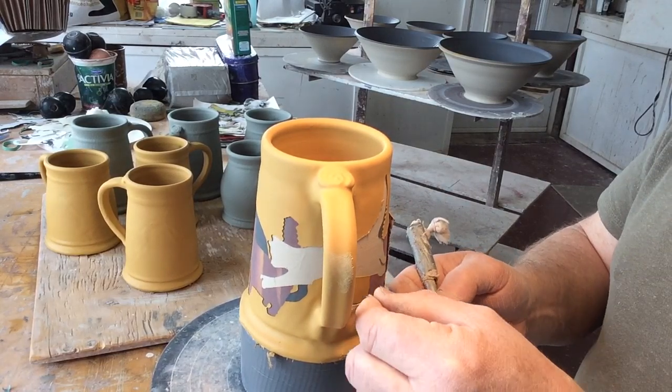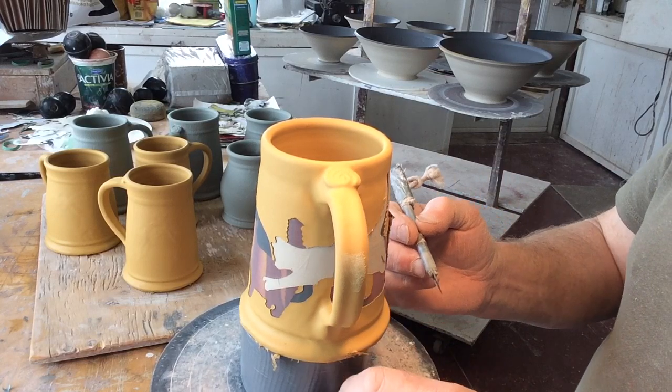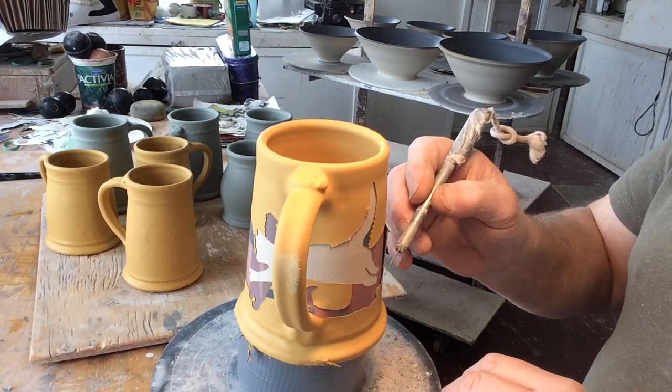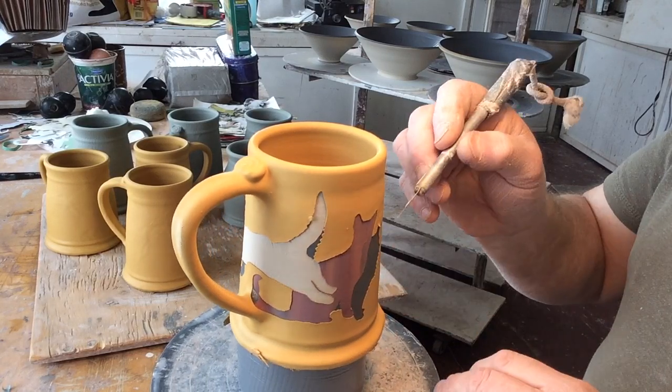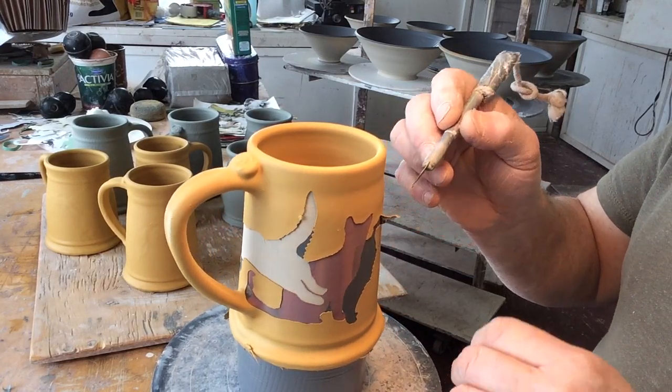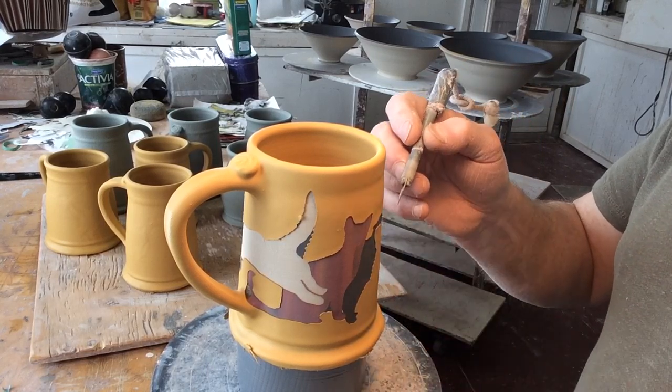The clay is fairly dry — it's at the point where it's still okay to remove, but any more than this and it would be really hard. You'd get flaky edges and the paper would be tearing because it wouldn't be strong enough to lift the actual clay. It's all about timing.